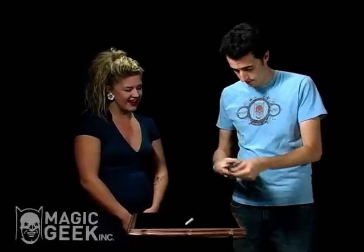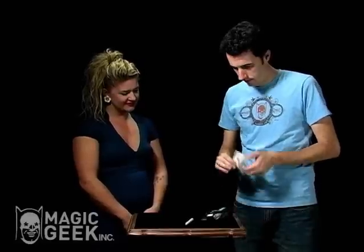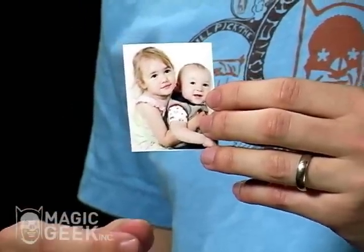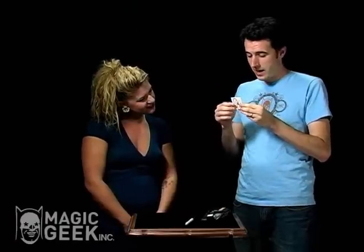Would you like to see a picture of my kids? I want to warn you ahead of time, they're really cute, so just contain yourself. That's them — my little girl and my little guy. They are super cute, and I'm going to fold them up real quick.